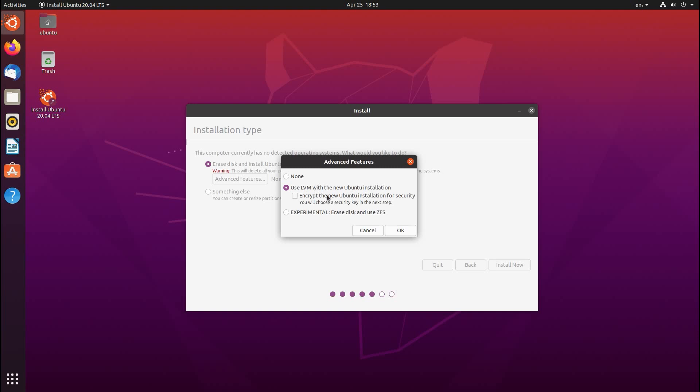If you want to do full disk encryption on your system — for instance, if you've got a laptop and you want to make sure if somebody steals it while you're traveling they won't have access to your data — you can full disk encrypt with LVM. The actual encryption is handled by LUKS, but LVM is required in order to use that. We're not going to do that in this video, but it is there if you want it.